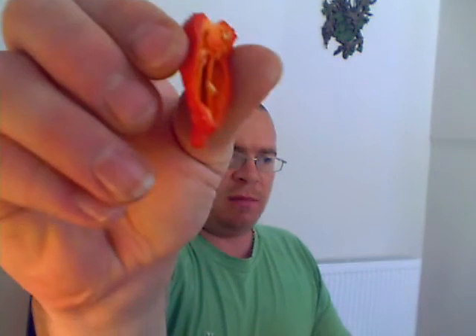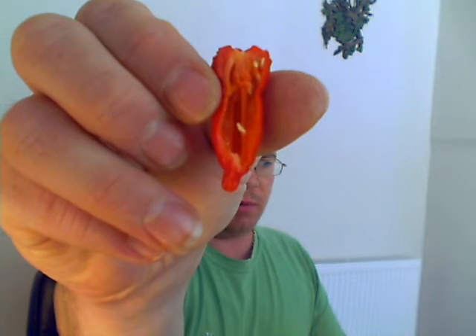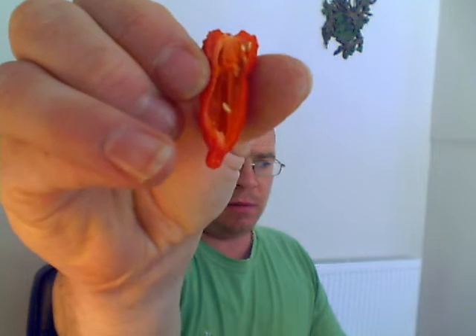Wow, nice smell. Little chinense smell. You can see the oil dribbling down there. What I'm going to do is pause the video and take some seeds out.